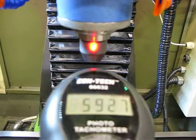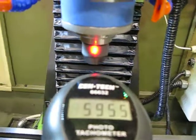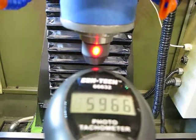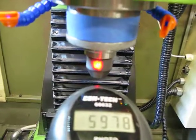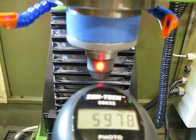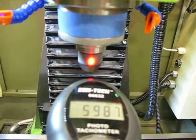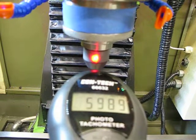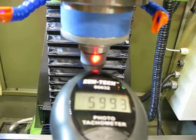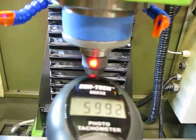That's 6000 RPM - spindle sounds really good. On my spindle with the Japanese Nachi bearings, ABEX 7 bearings, Kluber grease, the spindle cartridge itself doesn't get hot at all - maybe 10 degrees above ambient. The motor though gets pretty hot; I've seen it get up to 130 degrees Fahrenheit running at 6000 RPM with no cut load. I might put a fan to blow some air across the motor.